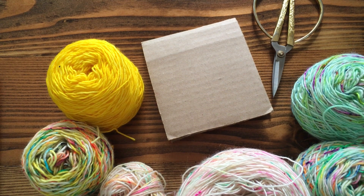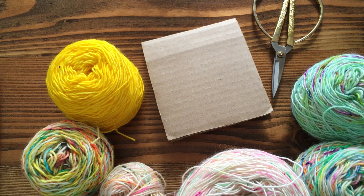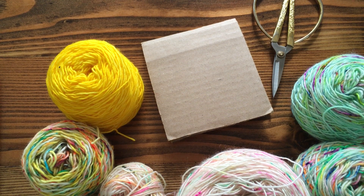Hi there! This is Andrea from Drea Renee Knits and I love tassels. This is a fun little tutorial to show you how to make faded tassels for your What the Fade shawl, or really whenever you just need a faded tassel in your life.